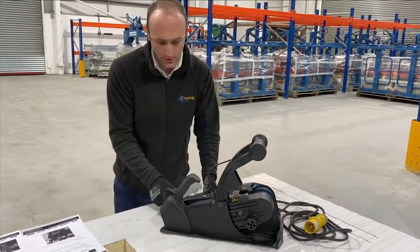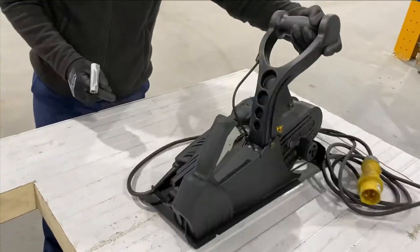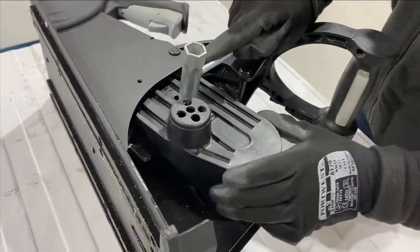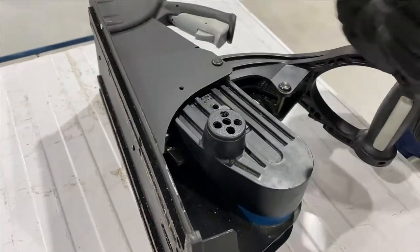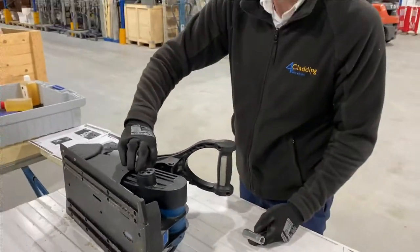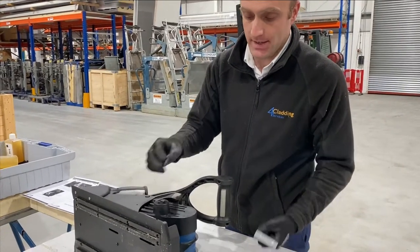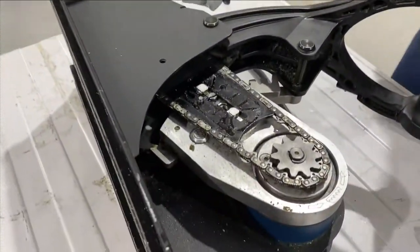The first thing you do is take out the tool here and use it to undo the housing. If you use on-tool extraction, this will be a piece of cake, because most of the residue that would be in here will have been extracted as you used the machine, so it'll be a lot easier. Just take that off and that exposes the inner workings of the machine.